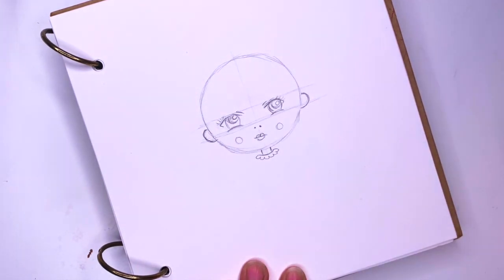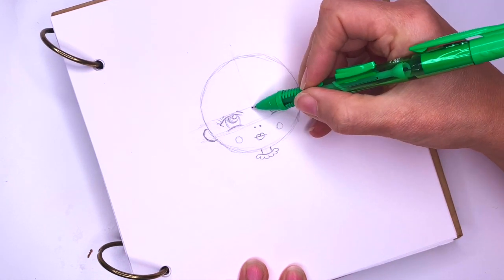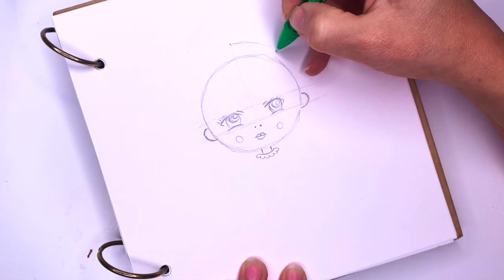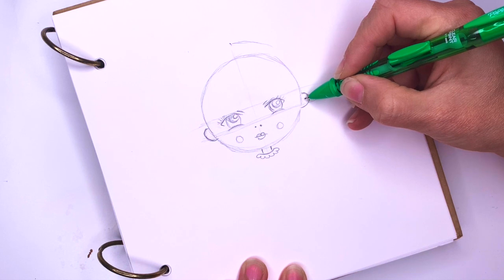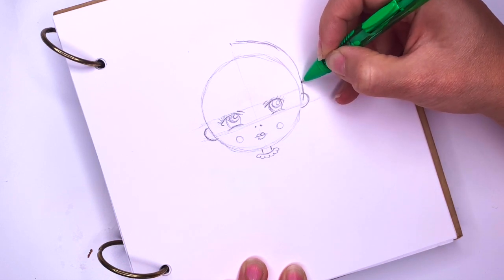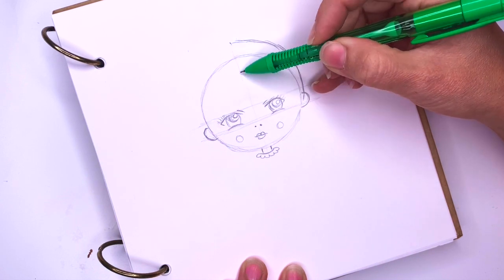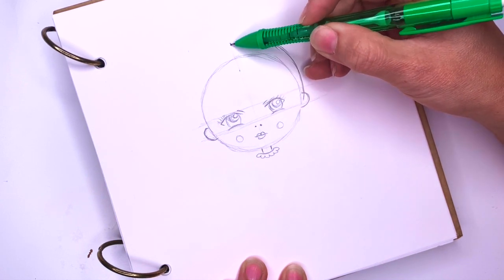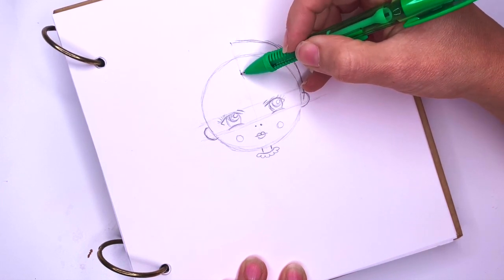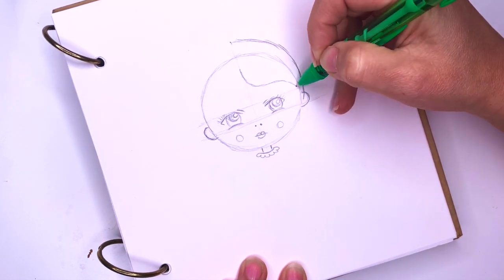Now let's go and do her hair. We're going to go above her head — about this distance above her head. And then go outside of her head until you're right in front of her ear here. So this will be her hair. And then here on her forehead, I'm going to go the same distance in — about this much in here. And then I'm going to swoop down and to the side.